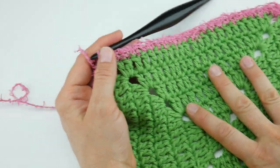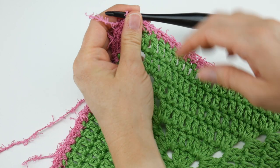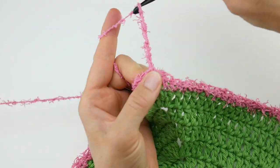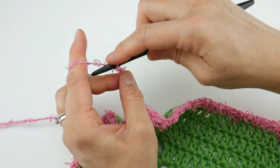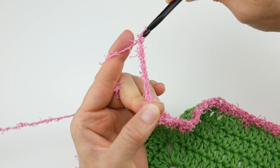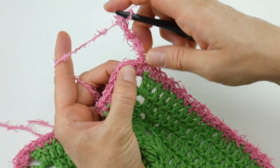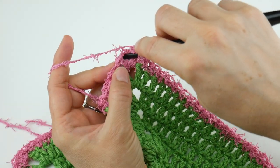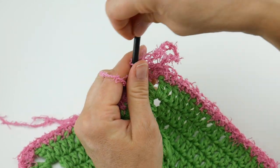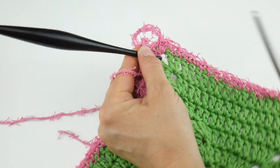The hanging loop is completely optional — if you don't want it you can simply cut the yarn and fasten off. But if you want the hanging loop, chain ten — one, two, three, four, five, six, seven, eight, nine, and ten. Then bring it back down, locate about the center, insert the hook, bring up a loop, and bring that loop through the loop already on your hook. Now we have a cute little hanging loop.